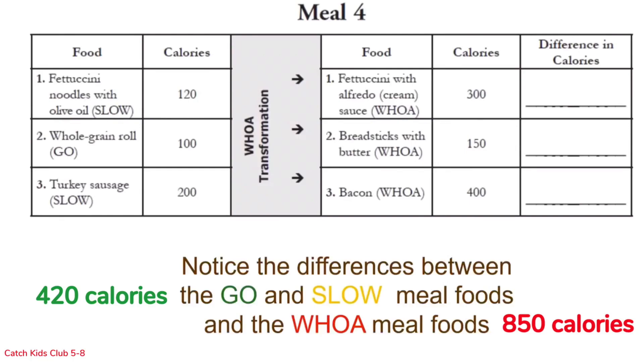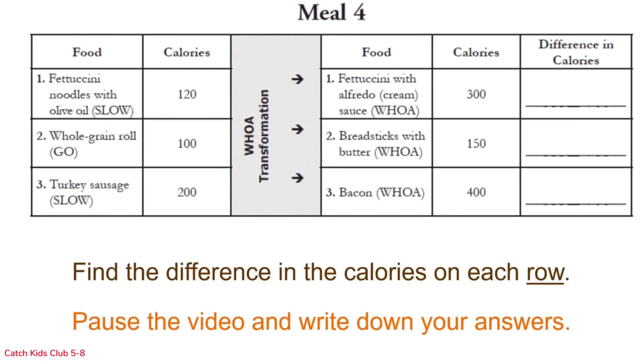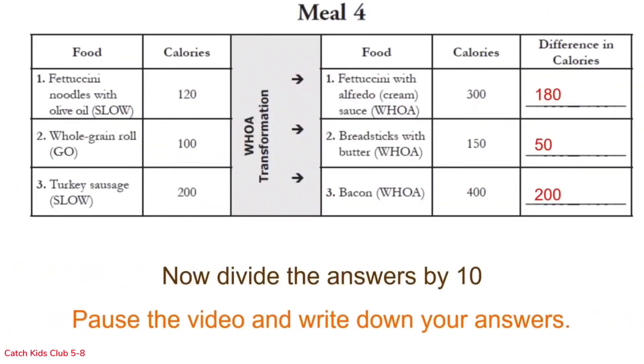Find the differences in the calories on each row, pause the video and write down your answers. Now divide by 10 and pause the video so you have time to do the math and write down your answers.